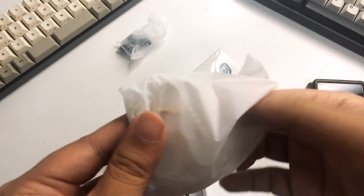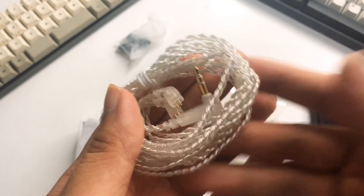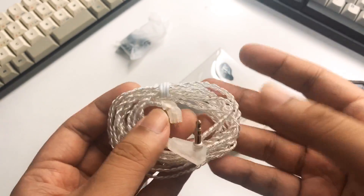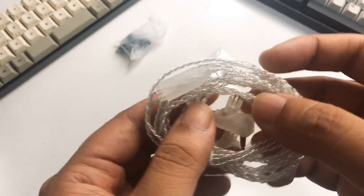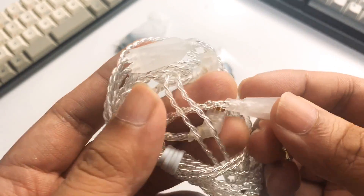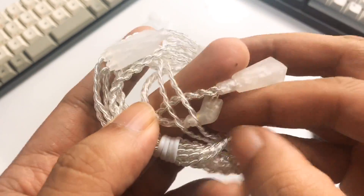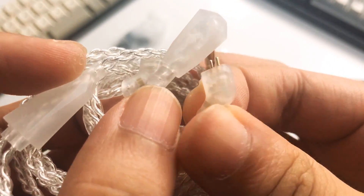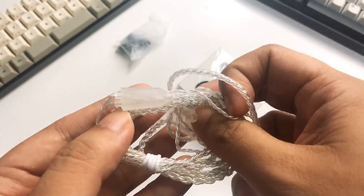Cable-wise, you're getting a white cable — finally! I do like that they're aiming for a different color, because I don't like the brown cable of KZ. This is nice to see — they're including a more premium-looking cable. It has an L-plug at the top and of course the 2-pin connector, which seems to be the newer, more stable 2-pin connector.